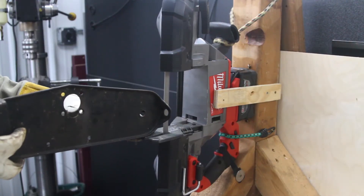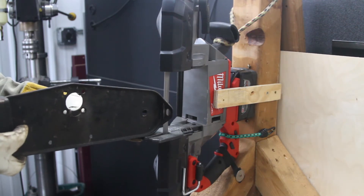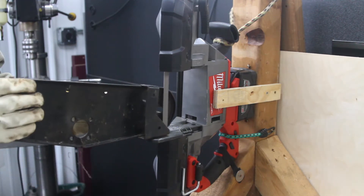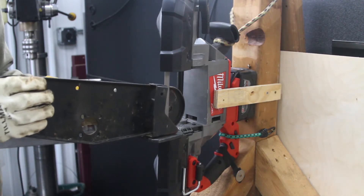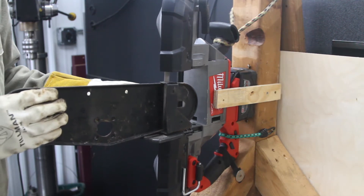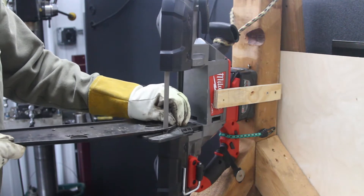I prepped the brackets. I had to cut off these extra mounting flanges that they had on the snowblower. I used the Milwaukee porta-band, kind of set it up as a stand. I'm going to build a better stand eventually, but it worked for now. I got those brackets all prepped.